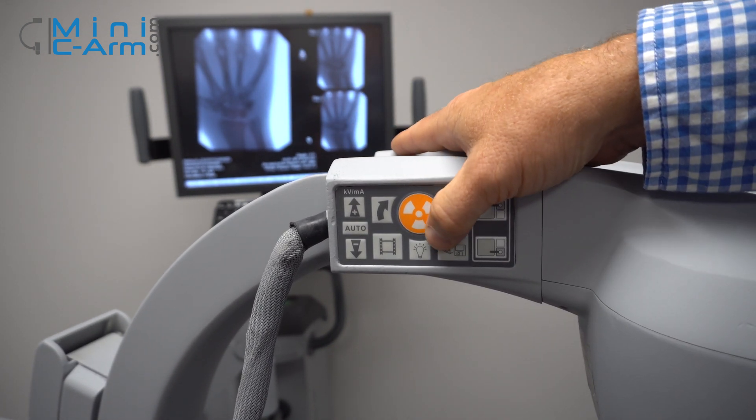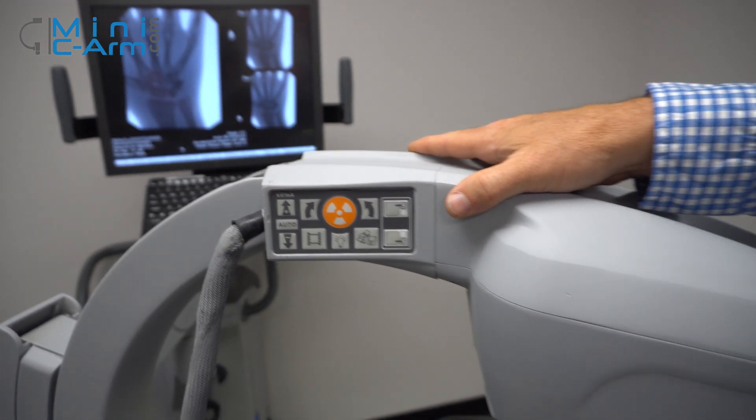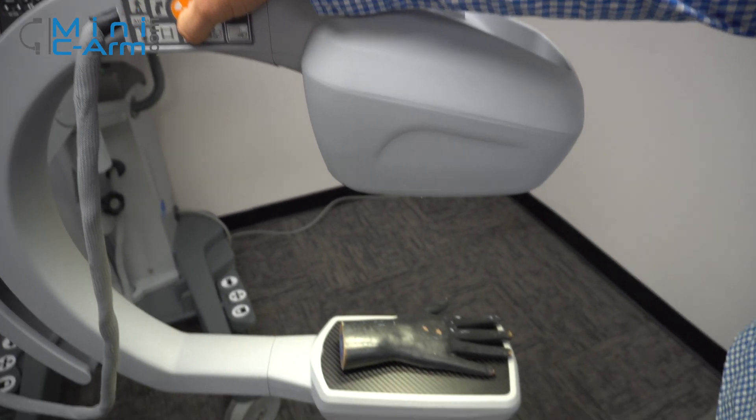This is the only machine on the market that can light your sterile field. It's a toggle on and off.